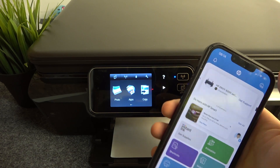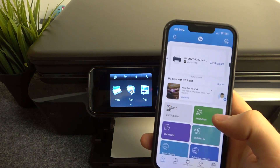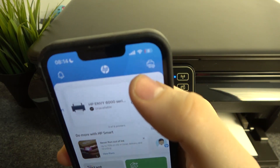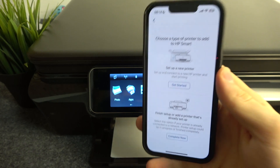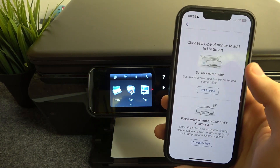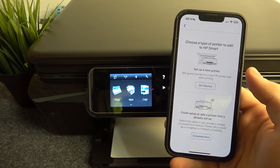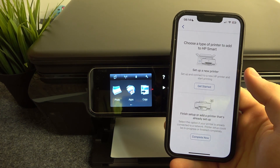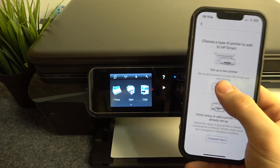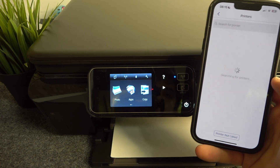Here you will see the plus button — the add printer button in the top right corner — so click on it. It will ask you to choose a type of printer to add to HP Smart: set up a new printer, finish setup, or add a printer that's already set up. First, try the first option to see if it will detect your printer.